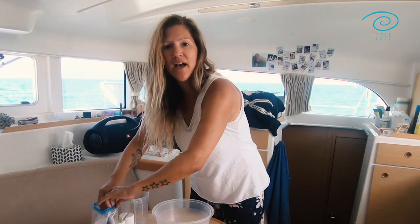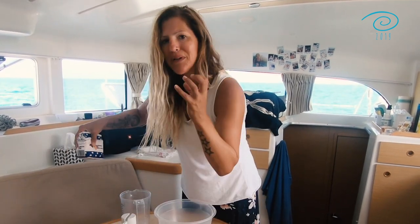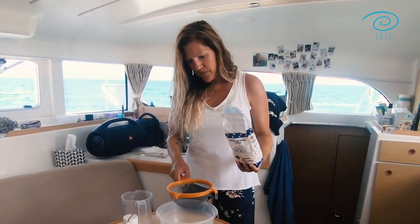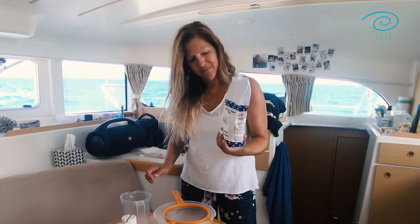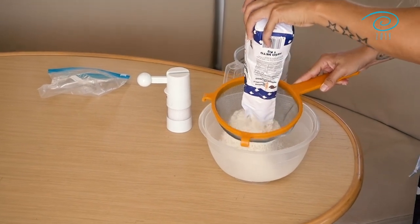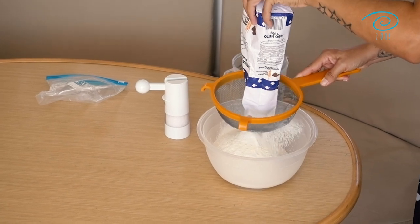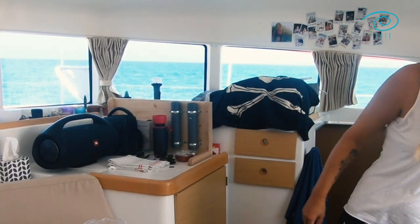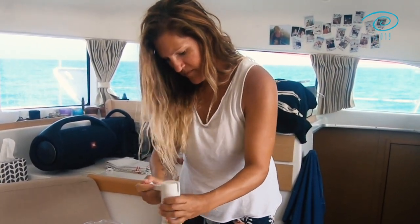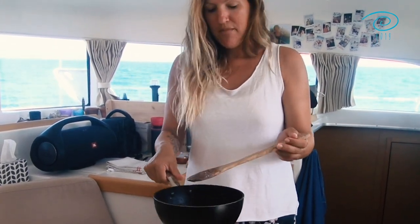Here in Italy I even found a flour especially for sweeter bread, but you can really use any kind of white flour. We need half a kilo. I always use a sieve because you never know — especially on a boat — what kind of creatures might be in your flour. Everything's fine. Then add a little bit of salt, and next we pour in the mixture we have.